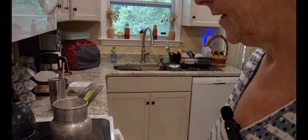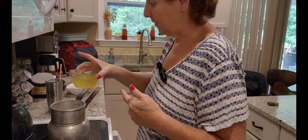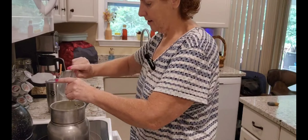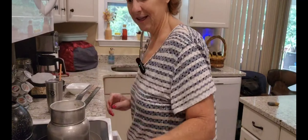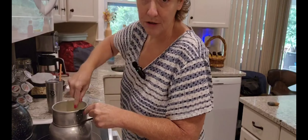I have everything ready. My double boiler is going. I'm going to bring you down and show you what I'm doing. I have six egg whites — the three or four I used last night, and I added two more. I have my water going. I'm going to add these egg whites in there with one and a half cups of granulated sugar, and we're going to stir and stir until it's well combined.